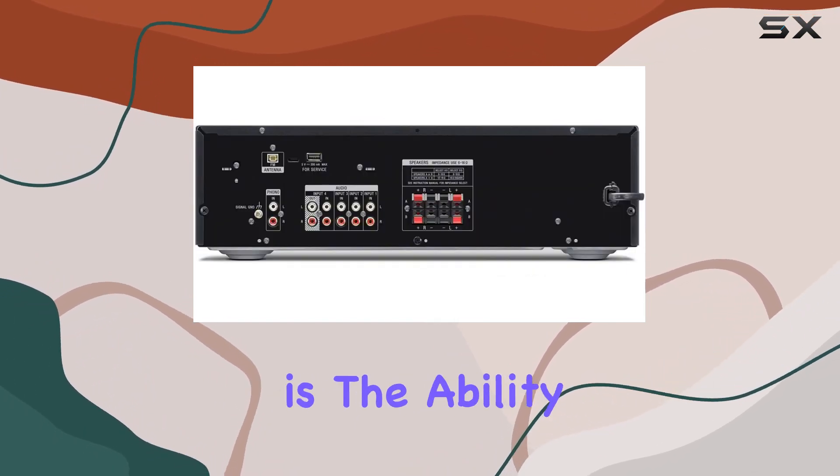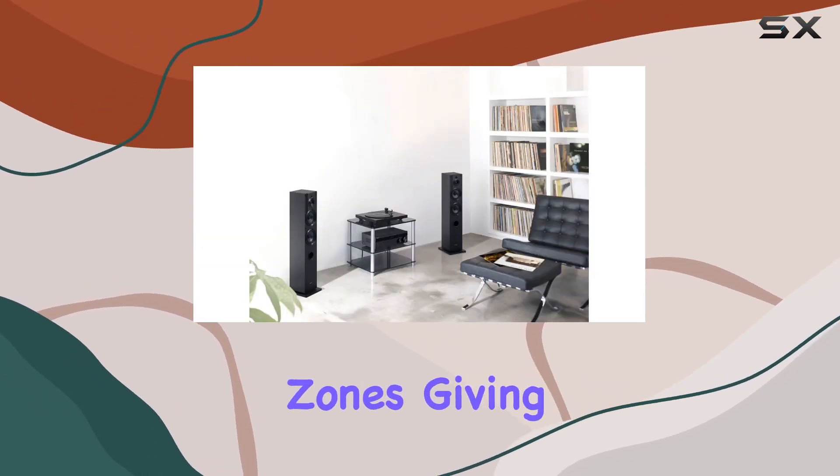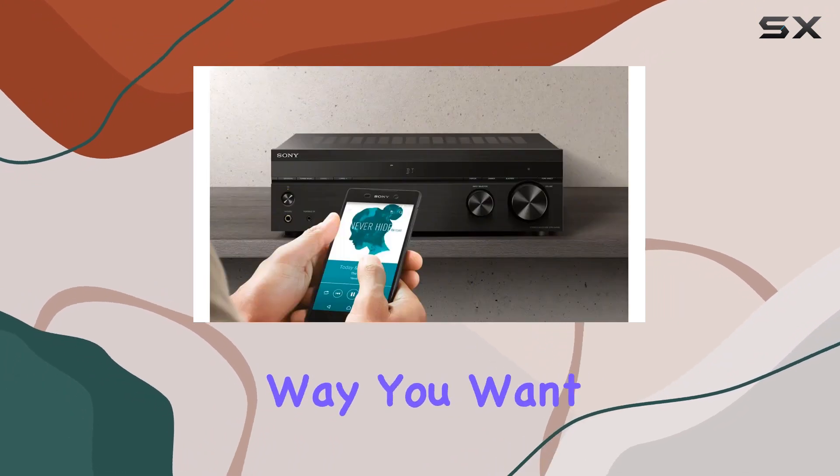One cool feature is the ability to connect up to four speakers with AV switching, so you can play them all at once or in separate zones, giving you the flexibility to set up your audio just the way you want it.